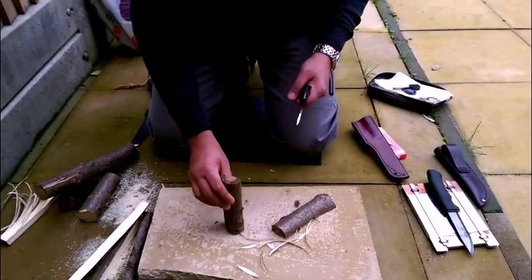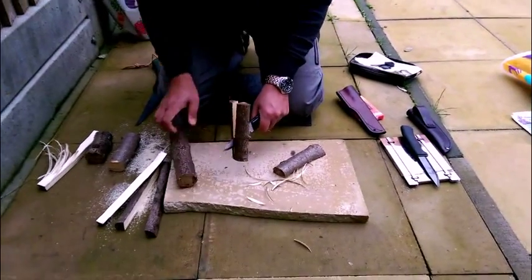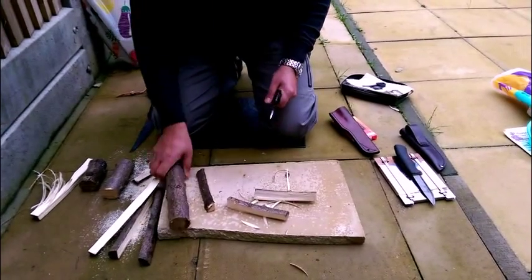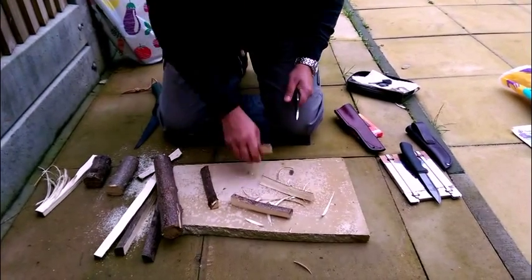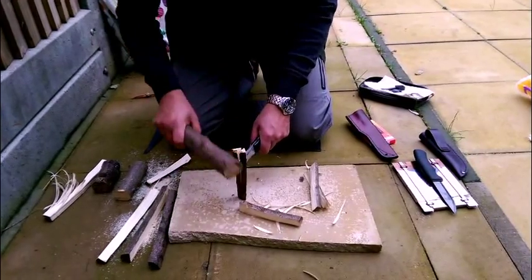Wow — one chop and it's gone. It splits the wood very well, I must say. That's the best I've seen. I had a Mora, I had a Kondo, but this one splits really well.